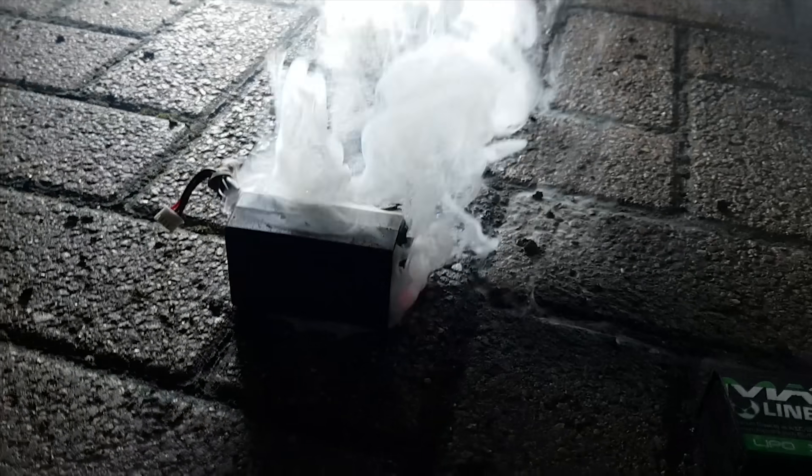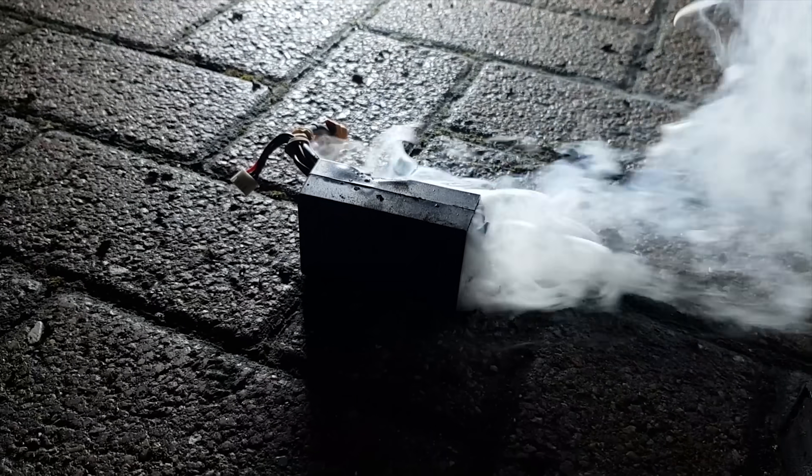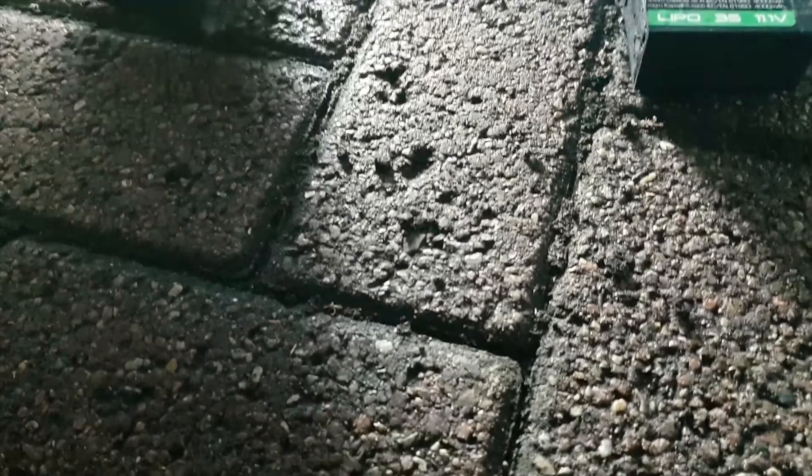It's all glowing in there — look, it's all glowing red hot. Look in there man, I can see it glowing red hot from here.